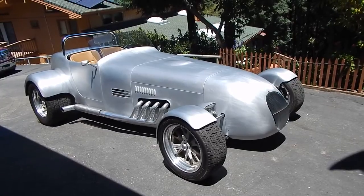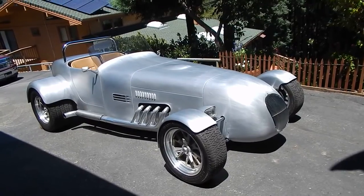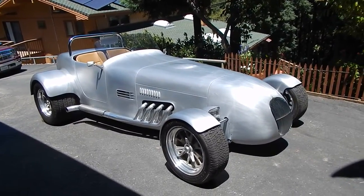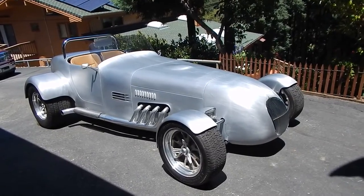It's an all-aluminum body, tube chassis built from the pavement up. We actually have an article at Spud's Garage that was produced for a magazine that goes over the car, but we're fortunate enough to have Jack here to walk around with us and go over it. We'll ask some questions and talk about the car. It weighs in at just under 2,000 pounds.